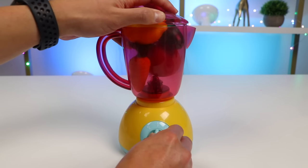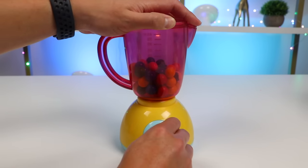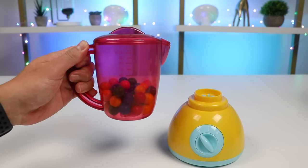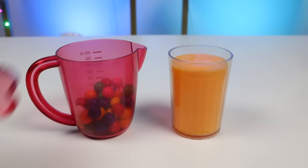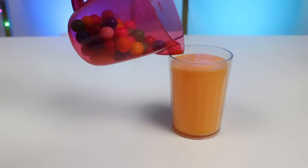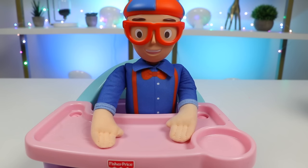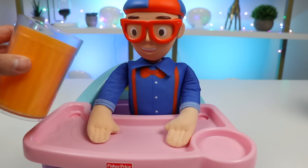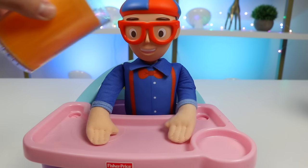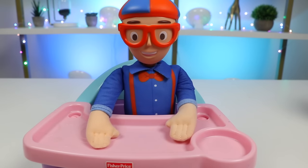Did we put too much? Nope, it works. Our smoothie should be ready soon. Get this to blend a little more — there we go. Here's a closer look at our first smoothie. Let's pour this smoothie into our cup. We got a nice orange color. Let's go serve this to Blippi. Here's your first smoothie with apples, carrots, cucumbers, and lemons. Those fruits and veggies worked really well together. That smoothie tasted really good. Adding the lemon and cucumber made the smoothie super refreshing.